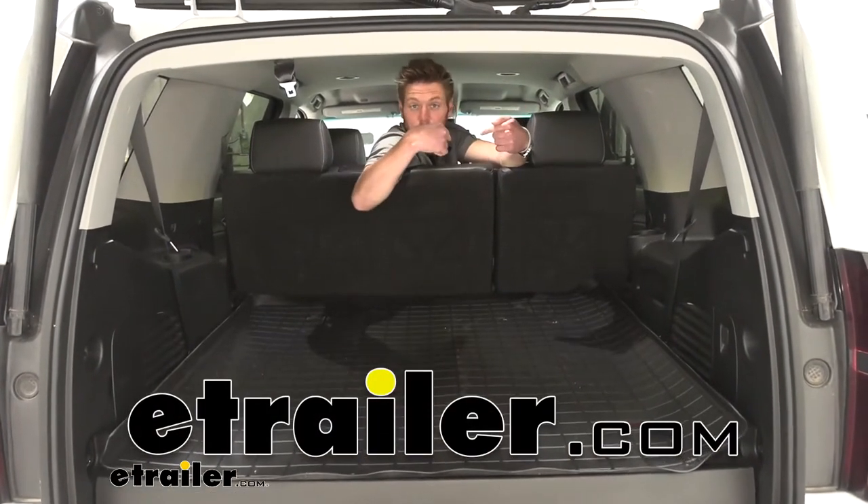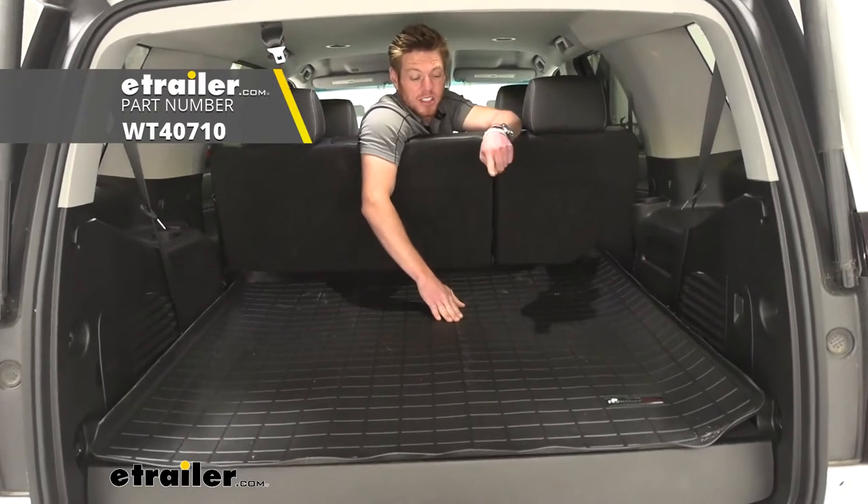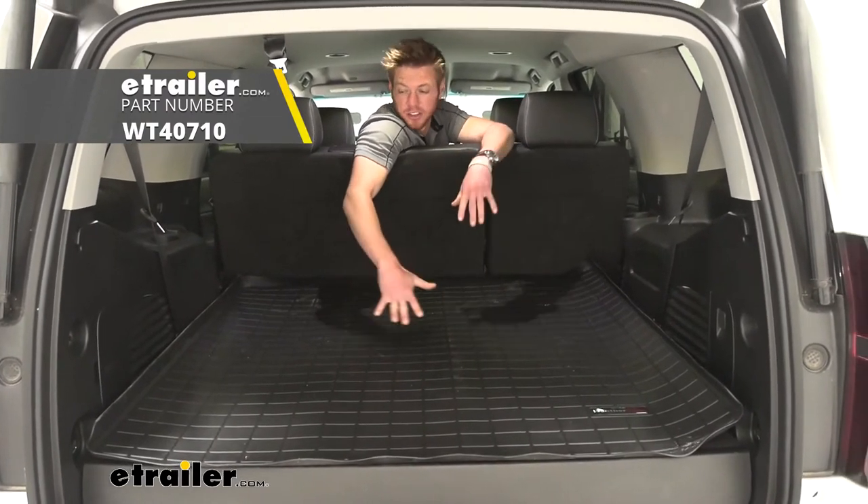What's going on everybody? Adam here with eTrailer. Today we're going to be taking a look at the WeatherTech cargo protector.